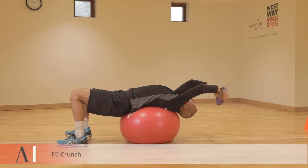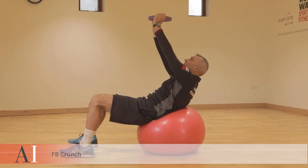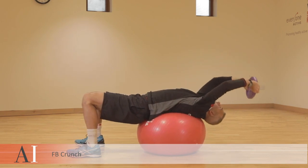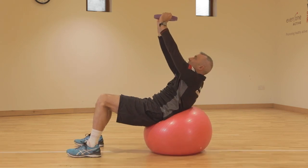Fitball crunch — you want the fitball to be able to support your back. The key here is not to hinge through the hips; we're using the hips to get that crunch. You're extending your back and the ball supports you in that extension, and then you're pressing up towards the ceiling to get that crunch into your abs.